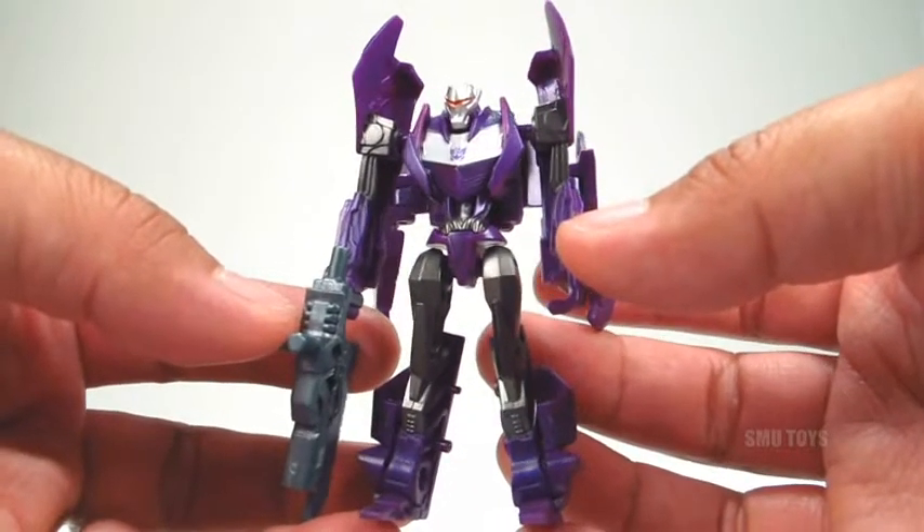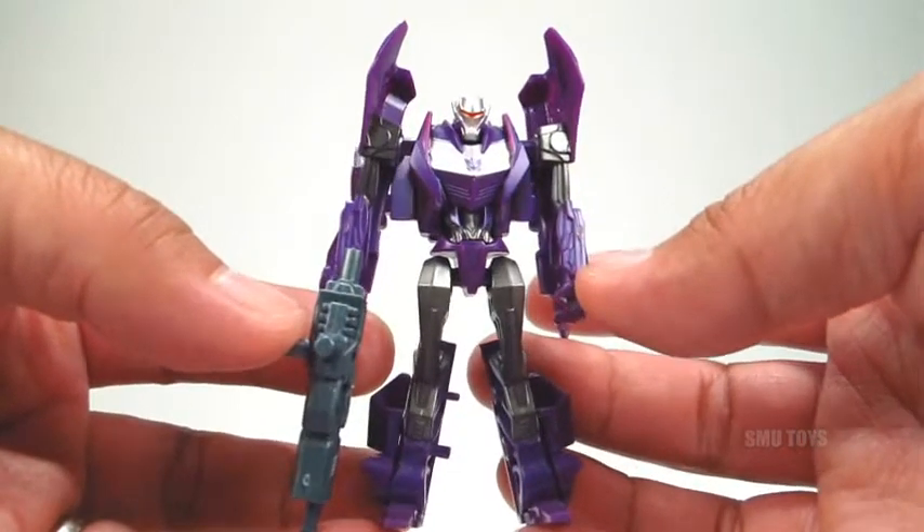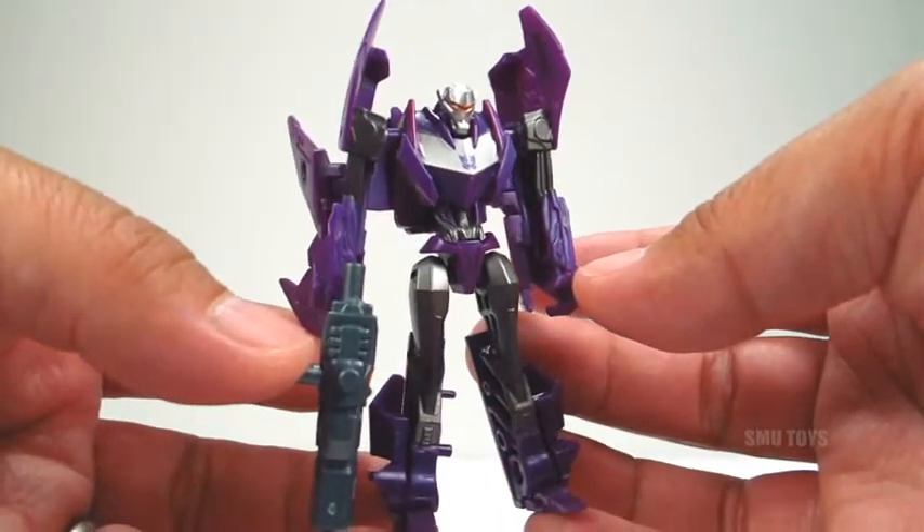All in all, the Air Vehicon makes a great troop builder, a great addition to your Transformers Prime collection — I'd highly recommend it. Hope you guys enjoyed and thanks for watching.